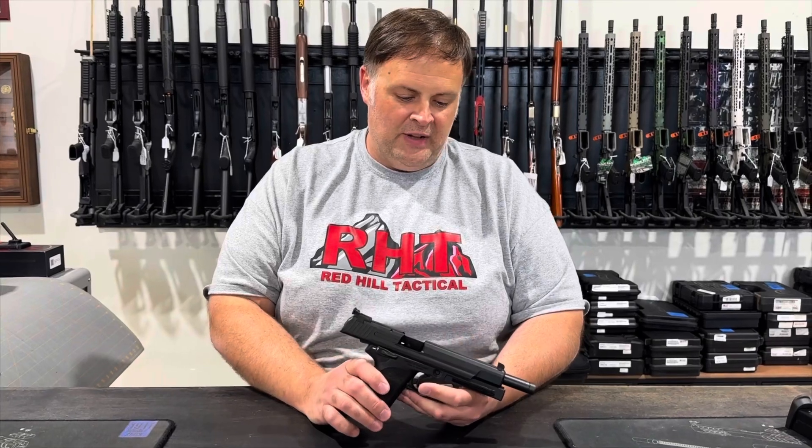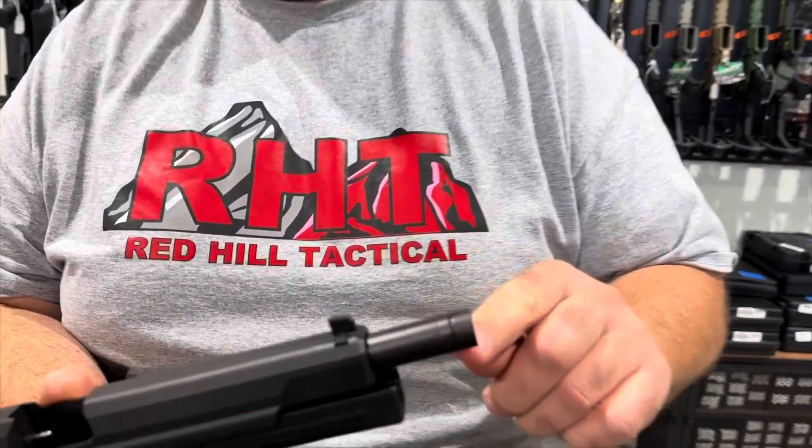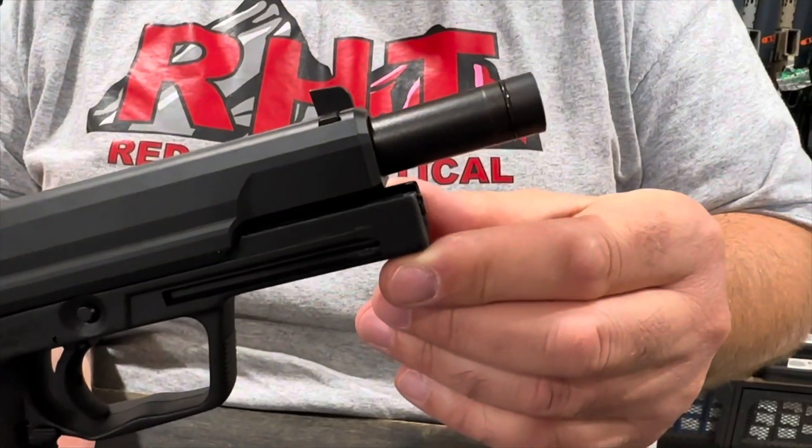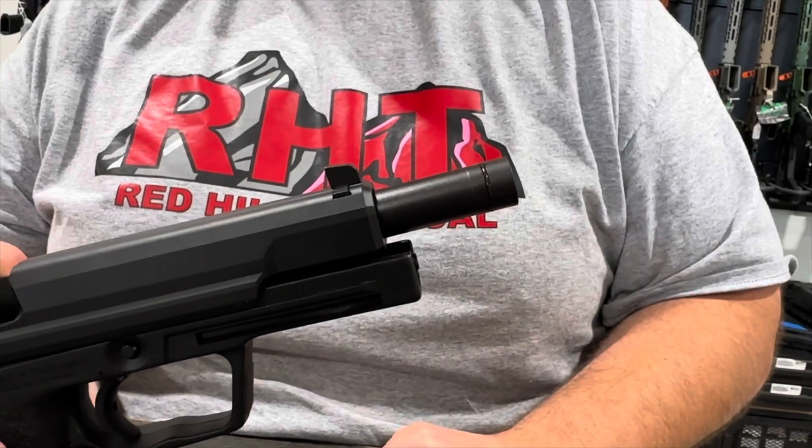Let's talk about some of the features of the HK Elite. First thing you'll notice is it has an o-ring around the end of the barrel. This o-ring is how HK helps to enhance the accuracy of the pistol. The o-rings can be replaced as they start wearing.